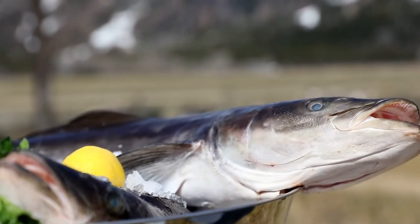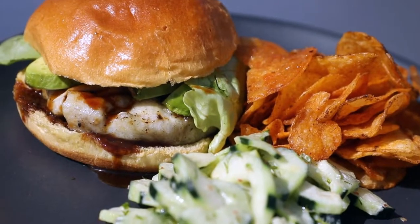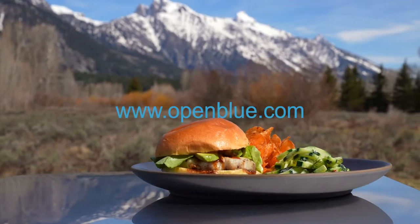Nothing better than a Cobia burger in the Tetons. And just remember, this product is shipped multiple times a week from both coasts — super fresh. For more information, please go to openblue.com.